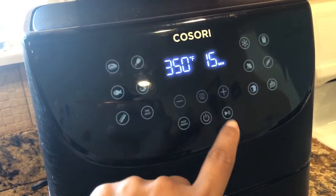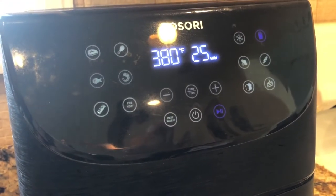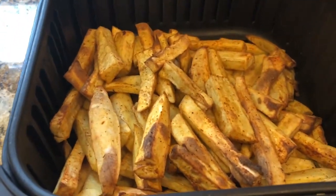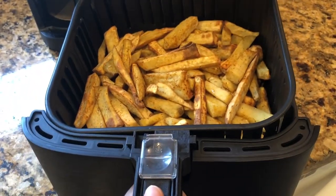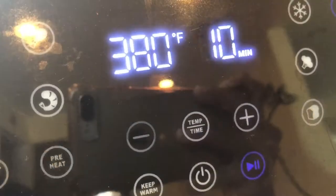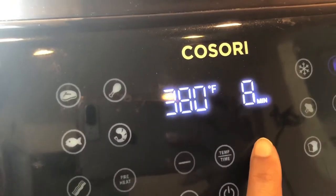I'm going to use the French fries setting, so it's going to be at 380 degrees for 25 minutes. I'm going to adjust it properly. My cooking time needs to be increased, so let's add 10 minutes.